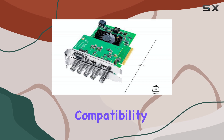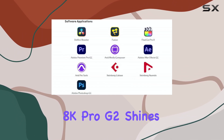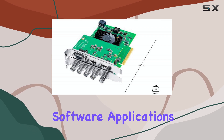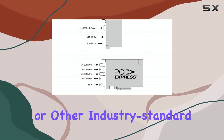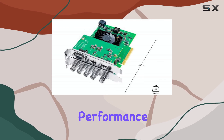Software compatibility is another area where the DeckLink 8K Pro G2 shines. It works seamlessly with a wide range of editing, visual effects, and streaming software applications. Whether you're using DaVinci Resolve, Final Cut Pro, Adobe Premiere Pro, or other industry-standard tools, you can expect smooth and reliable performance.